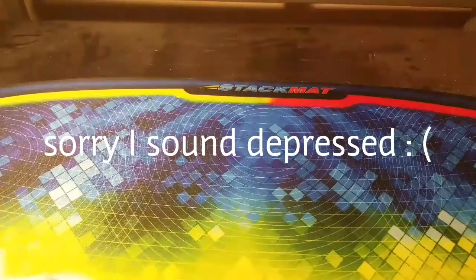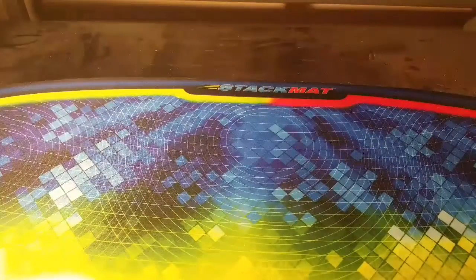Hey guys, what's up? It's the OA from the Cuban Kids, and today we might have one of the most exciting unboxings on this channel.